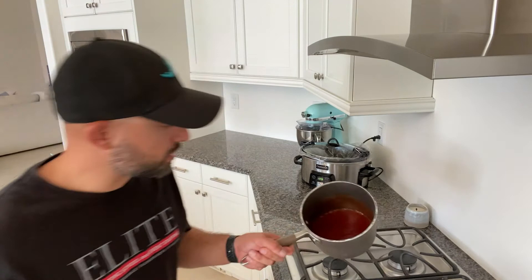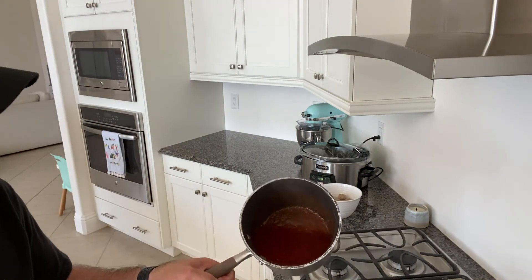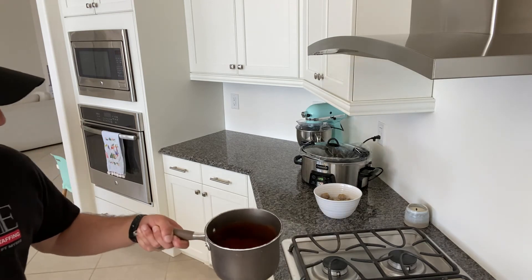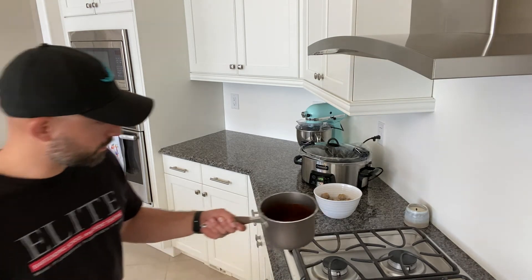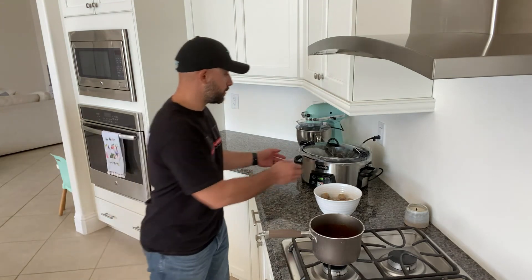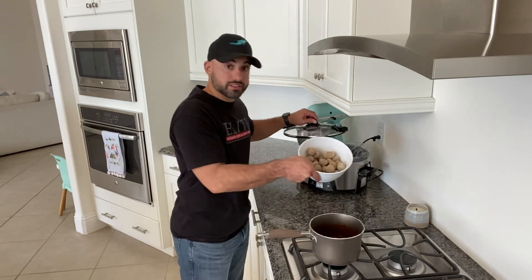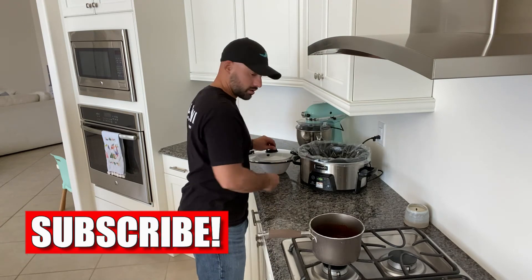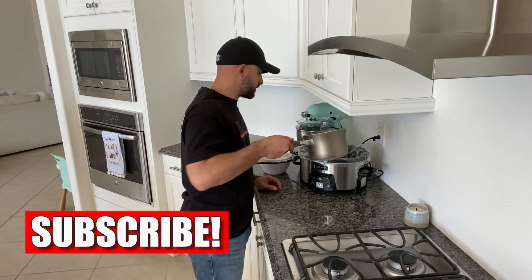Our sauce is fully mixed. You can tell it darkened up a little bit in the process, which is what we expected. It's quite liquidy now that it's all been cooked down. All that's left is to add it to the crock pot — I'll dump in my frozen meatballs and then pour my sauce over them.